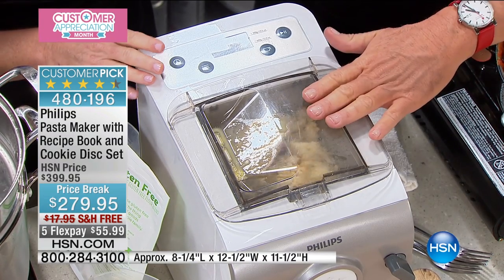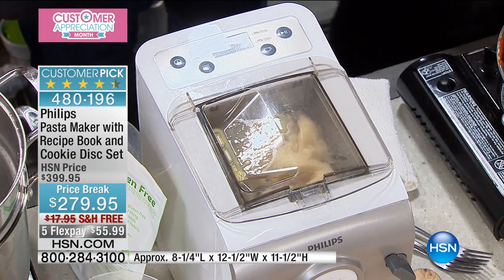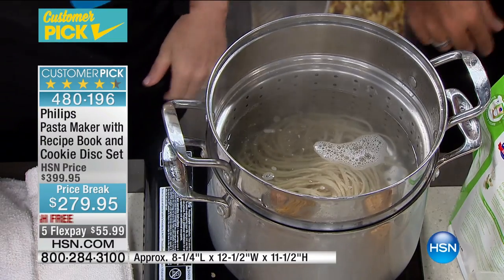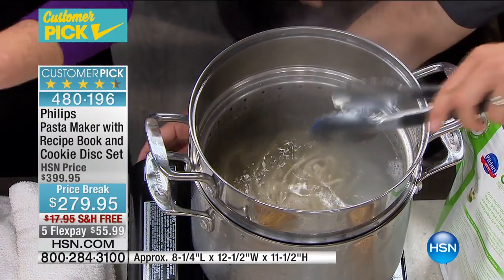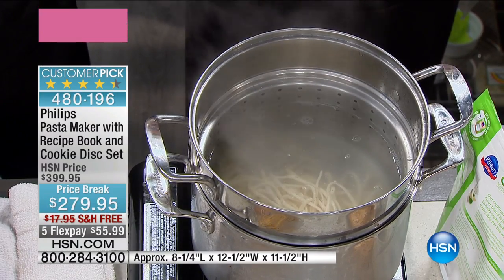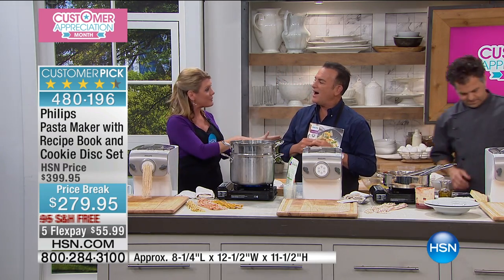You go right from the pasta maker to the pot — no need to let it set up. Eric drops it into the boiling water just like that. Fresh pasta made from the machine cooks in about two to three minutes and floats when it's done. Box pasta says cook for 13 minutes for al dente. Fresh pasta doesn't have to rehydrate like box pasta does. And while you're reading those box directions, check the ingredients — you probably should be scared. That's exactly why we're making fresh pasta here.